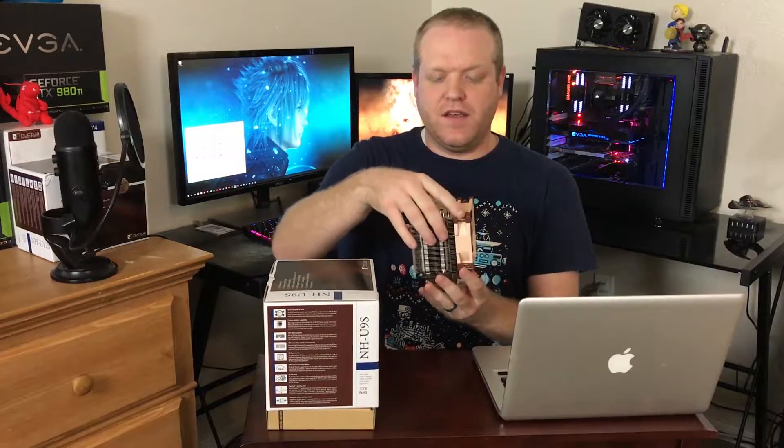This uses a single tower design but the same kind of footprint. It's a little bit taller than the D9L, which has a 3U size footprint, and that extra height gives a little bit more headroom in terms of cooling. We'll be comparing it against the Intel stock cooler that we're going to be putting into my HTPC, and we'll go over some of that setup in just a minute.